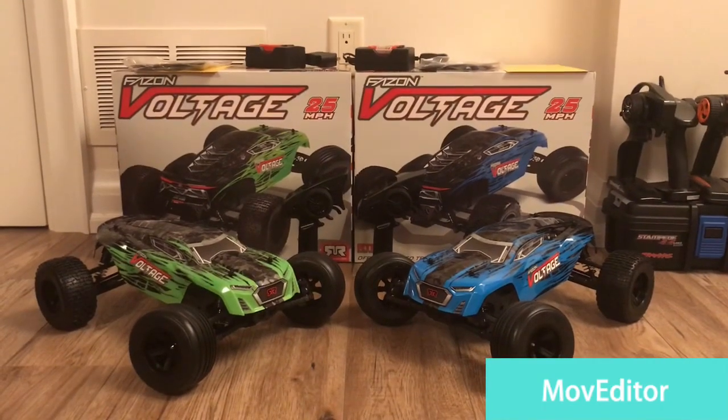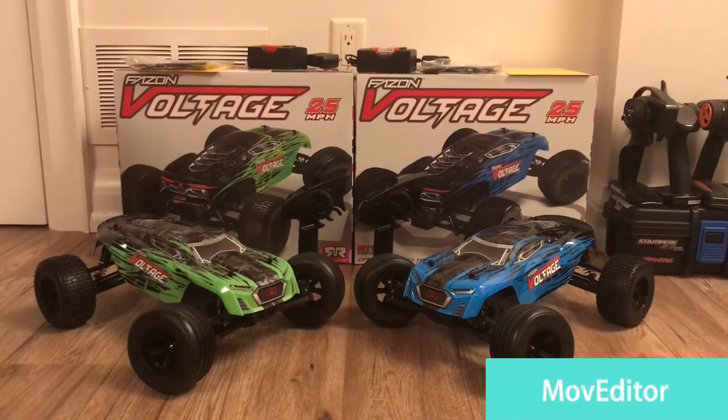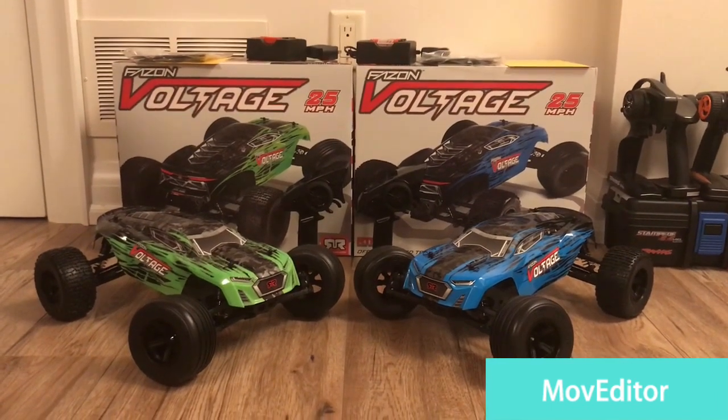Be sure to check back on our channel for a running video of these trucks, and please like the video guys and subscribe for more content.